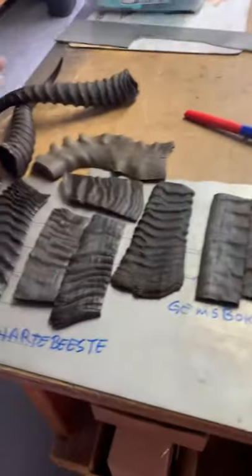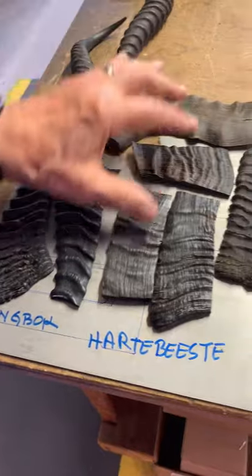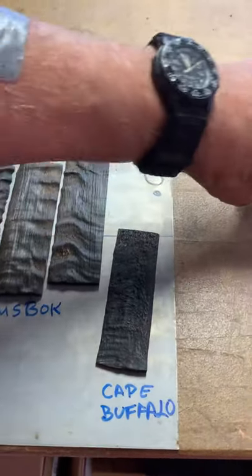This is what I've been doing — this is the springbok, hartebeest, gembok, and cape buffalo. I have more cape buffalo.